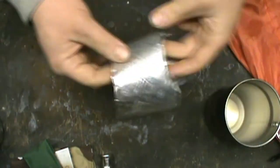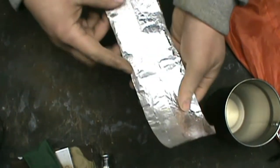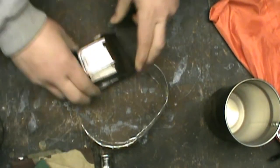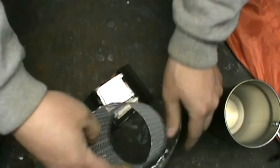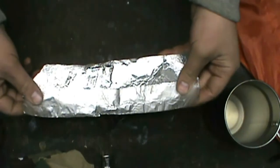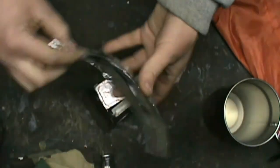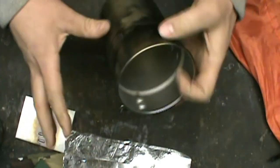I also keep a small piece of aluminum foil — probably about a foot long when unfolded. A lot of times I'll use it as a wind barrier when cooking if it's a little breezy. You can also use it for storing leftovers, as a small plate, or if you're making bannock. It's pretty versatile.